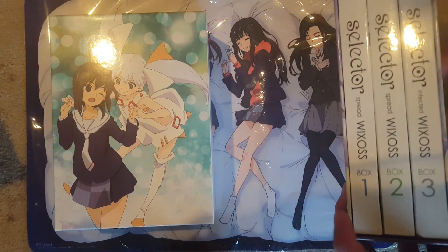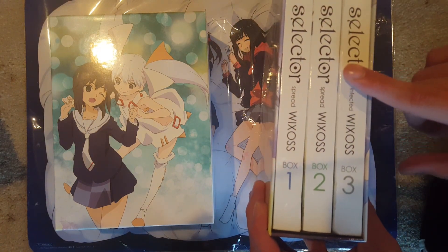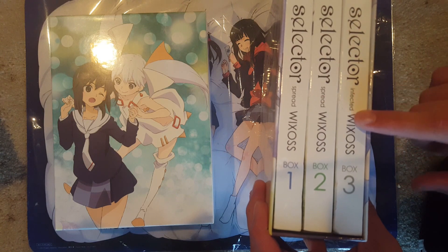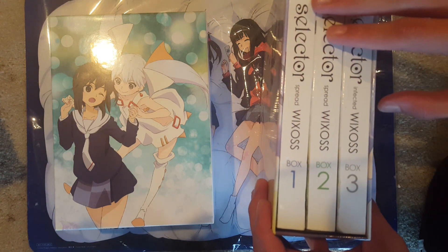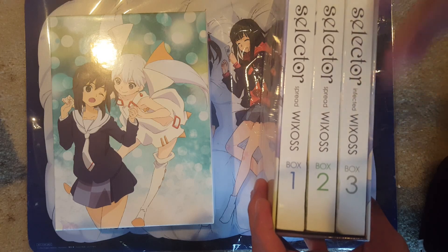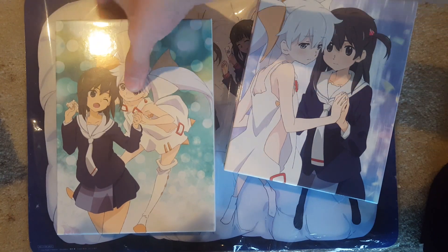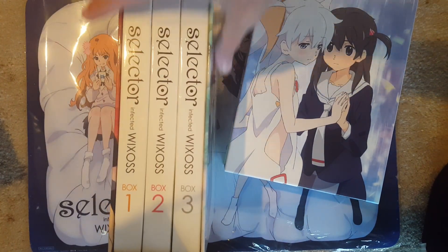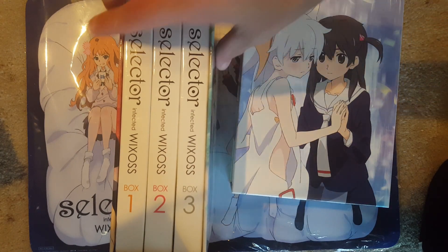Technically this isn't the entire series, because for Spread I don't have the third — I have a second one of Infected, because the seller was just selling it like that for whatever reason. I'll have the prices I bought stuff for in the description. I don't know the exact amounts right now, but I got them for pretty cheap.